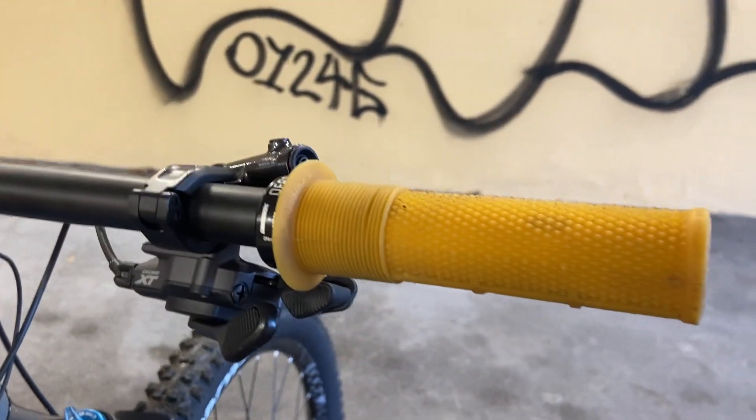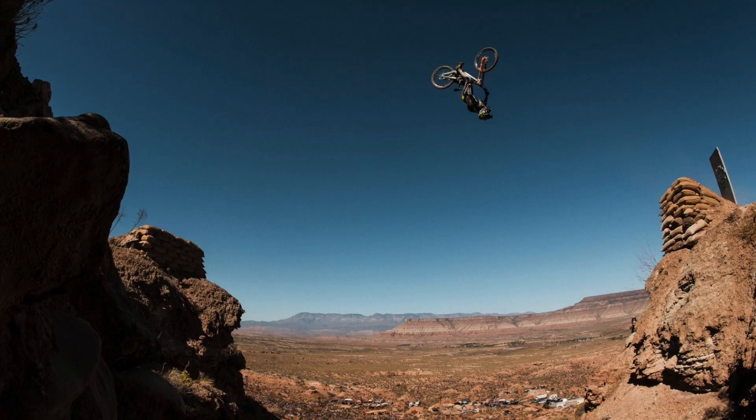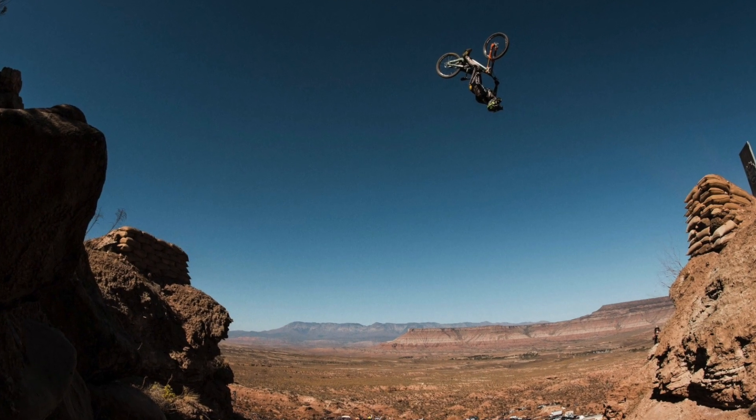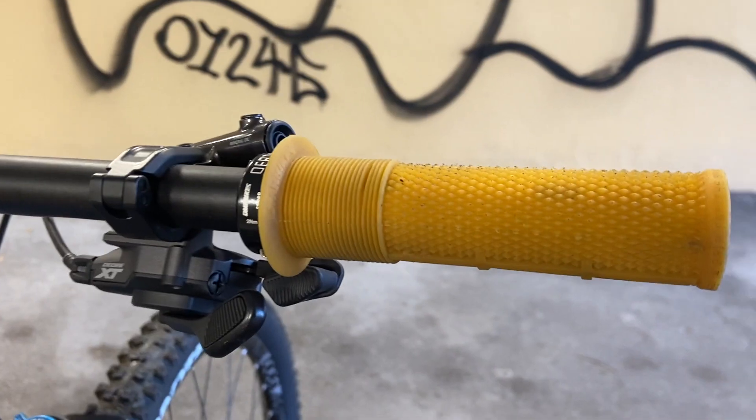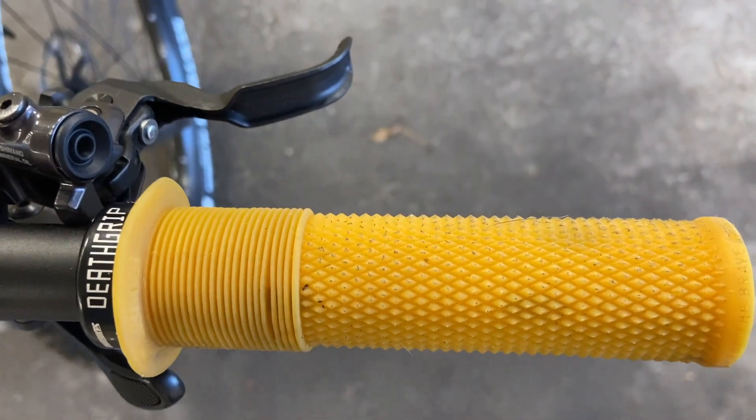I'm running the Brendan Fairclough DMR Death Grips. If you don't know who that is, he's the guy who did this — flipped that 50 foot canyon at Red Bull Rampage. These grips are super tacky and when you move your hand around them, it sounds a little bit like this.